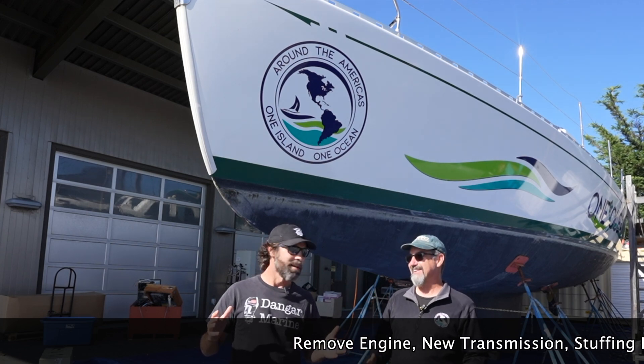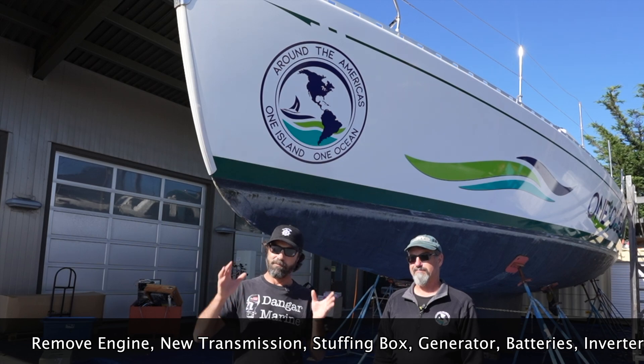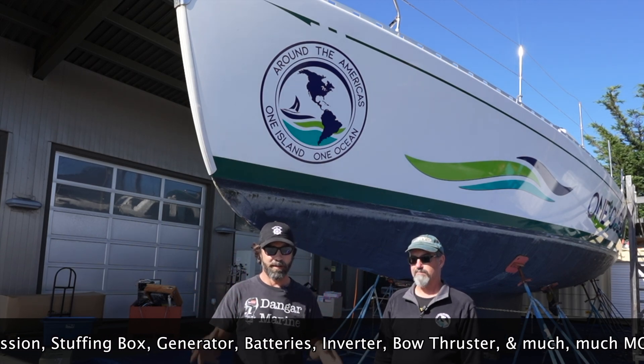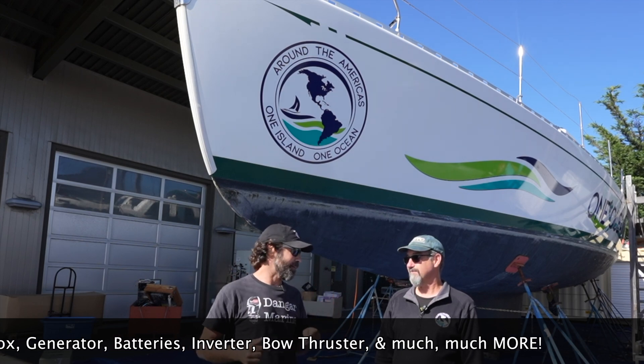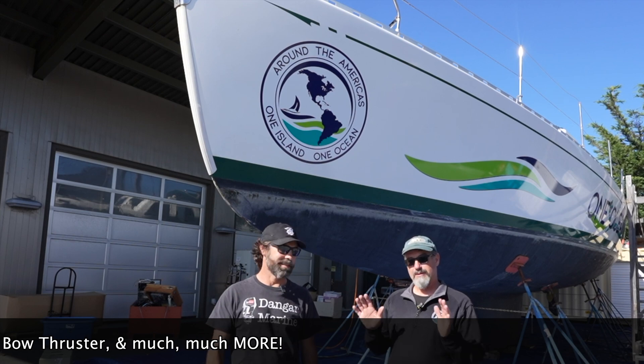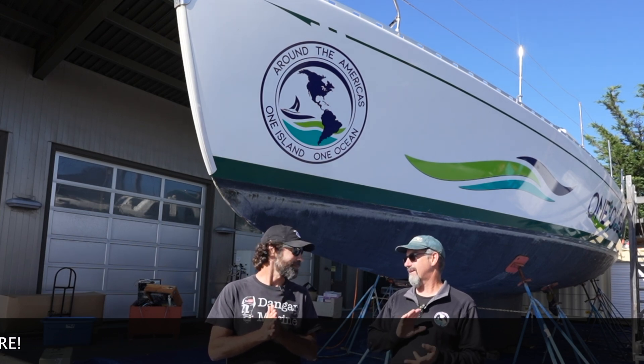Honestly, for any of you viewers that are interested in going offshore, or certainly those of you who are thinking about refitting an offshore yacht, this is what you want to be watching. Definitely check out our content as we're putting it out, because it's going to be step-by-step through the whole process — what we do, decisions we make.